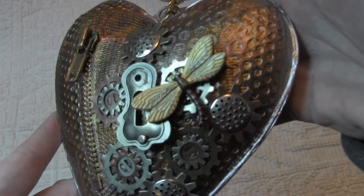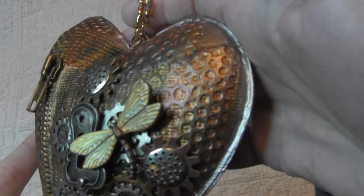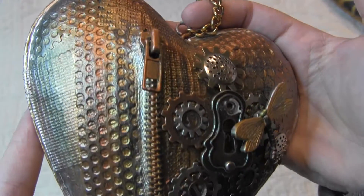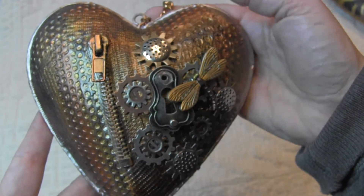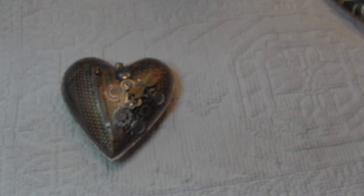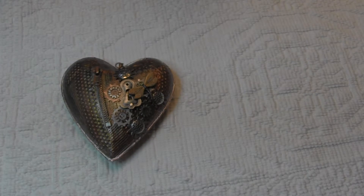Look at all this detail — I really love the texture and the different colors he used. It's cool, isn't it. So now I'm going to show you the heart that Noelle made for me.